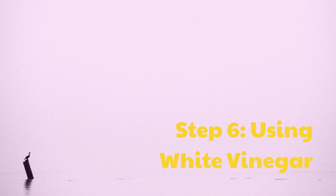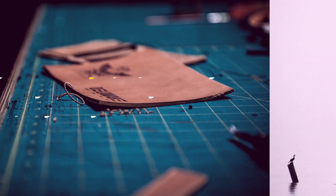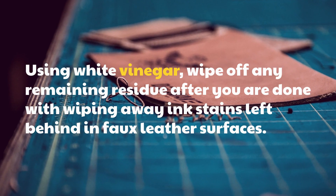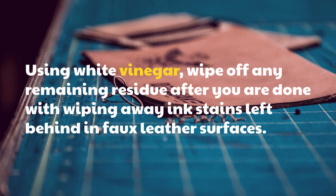Step 6: Using White Vinegar. Using white vinegar, wipe off any remaining residue after you are done wiping away ink stains left behind on faux leather surfaces.